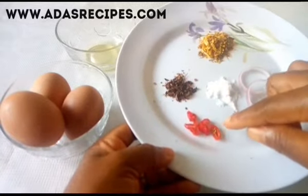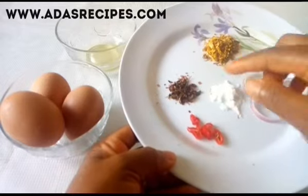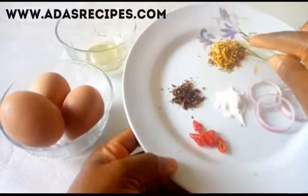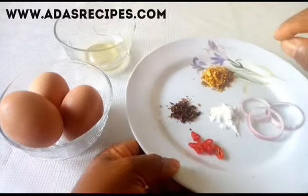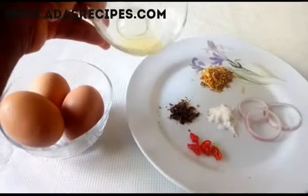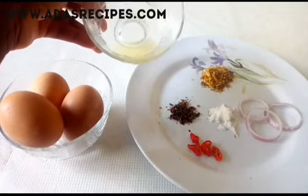Sliced fresh pepper, salt, zest, and dry pepper. I'll also be using meat spices. The next ingredient is vegetable oil, which I'll be using to grease a plate.